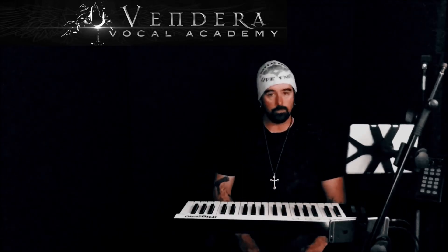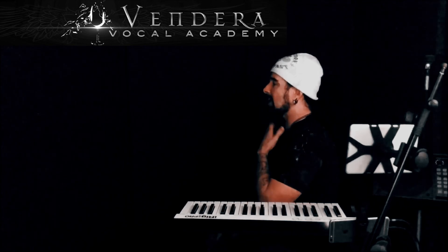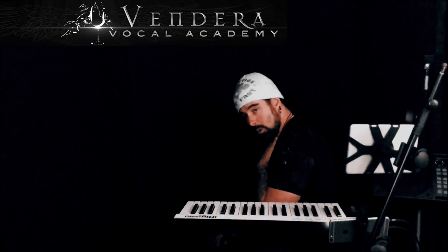Now you want to flop your body over. So here I am. This is my bed right here. My chest is on the edge of the bed. My head hangs over the edge. It's a big weight.